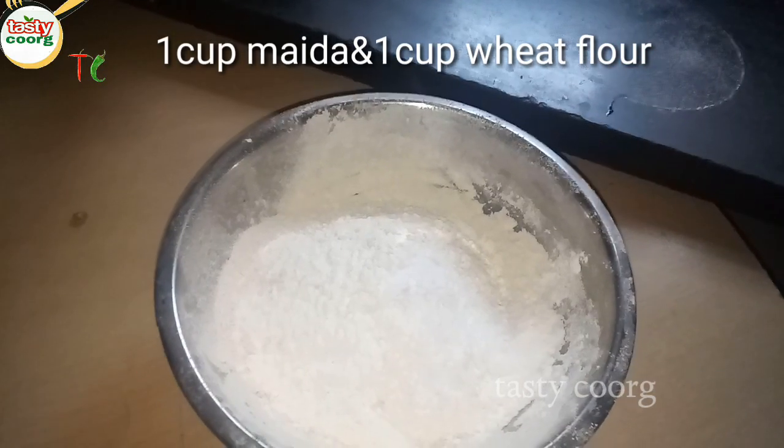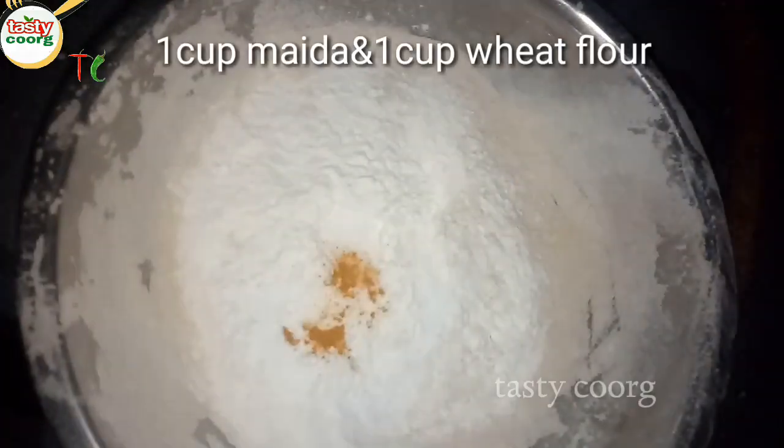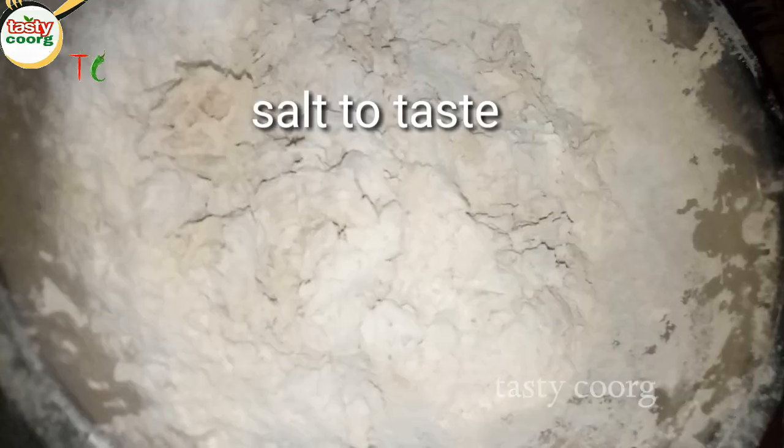Add a cup of soda. Put 1 cup of tea when it comes. Add the soda in the sugar, and add 1 cup of tea with salt.